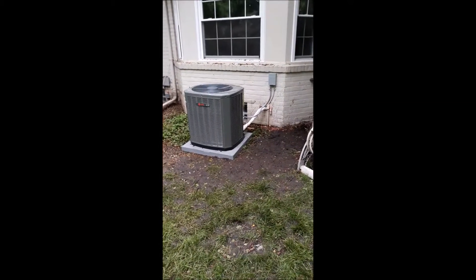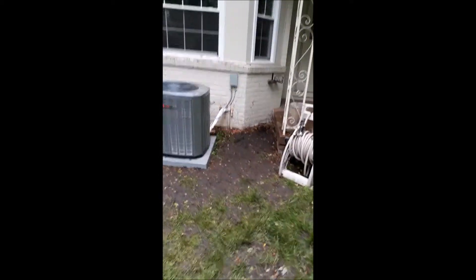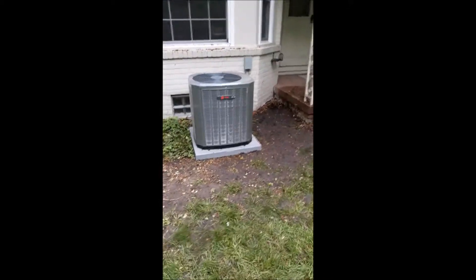You can hear she's running, she's set — got her a 10 subcool. She looks beautiful.